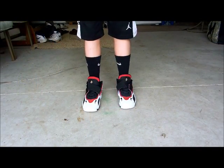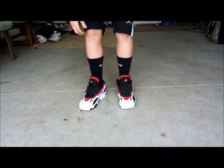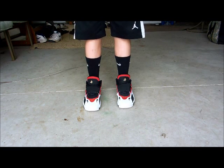This is with the long crew black Nike socks with basketball shorts on. I'll do one with white socks on too.